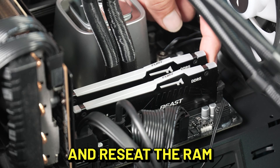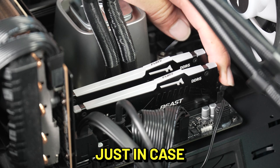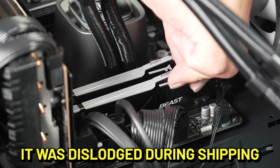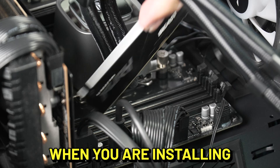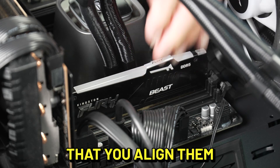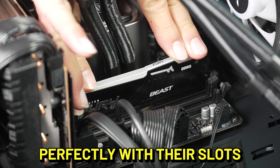Carefully remove and reseat the RAM just in case it was dislodged during shipping. When you are installing the memory modules, it is very important that you align them perfectly with their slots.